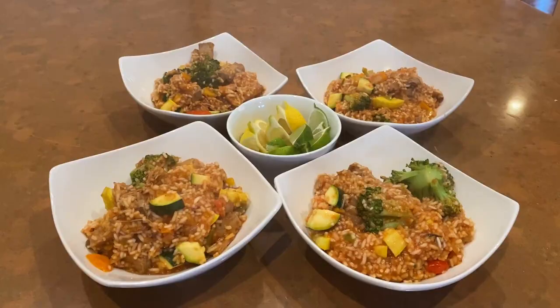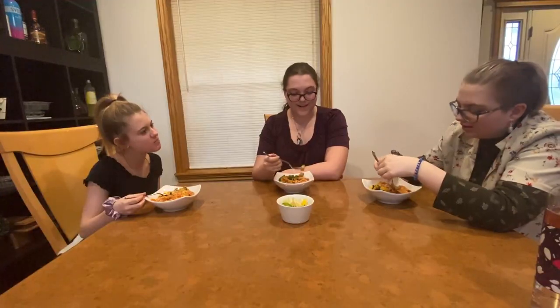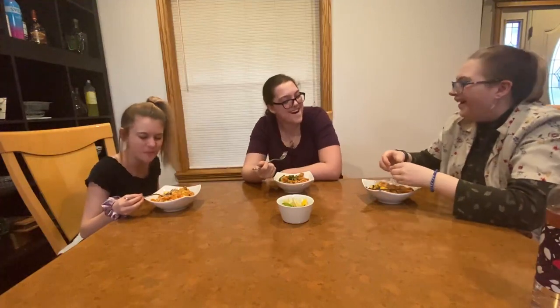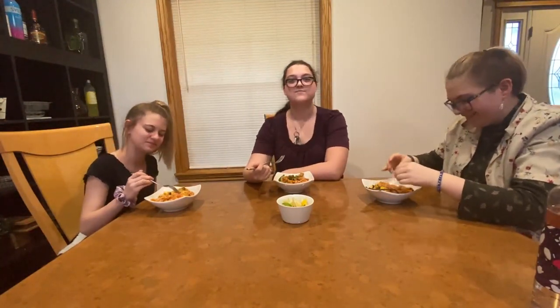There you go — this recipe makes 12 servings and it's an easy dish the family is sure to enjoy. To see the full recipe go to our website dtvnews.org, where we will list full details step by step. Remember Davison, get your flavor on!